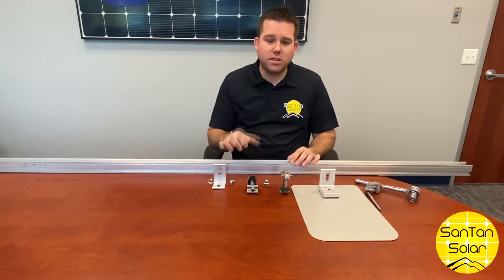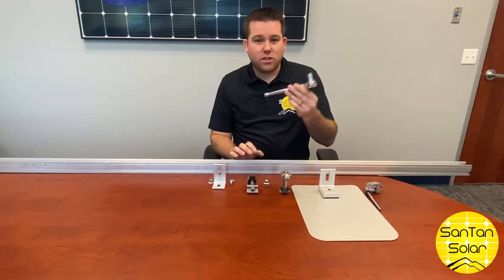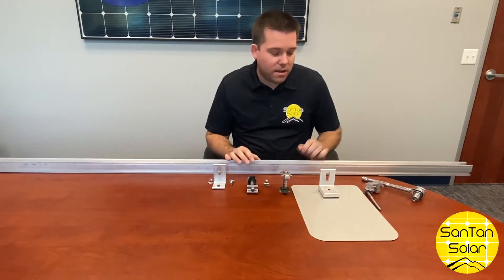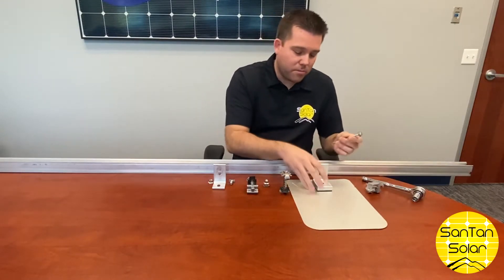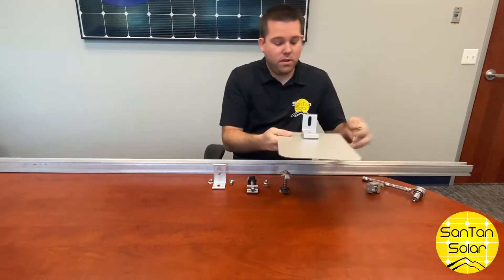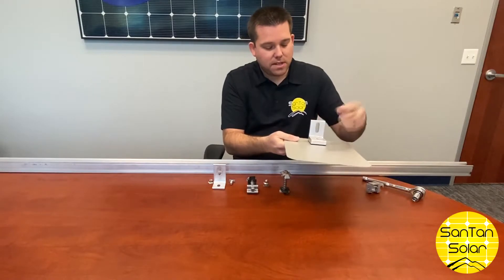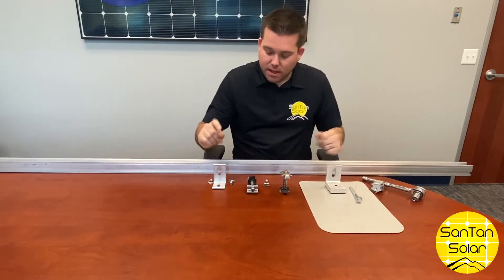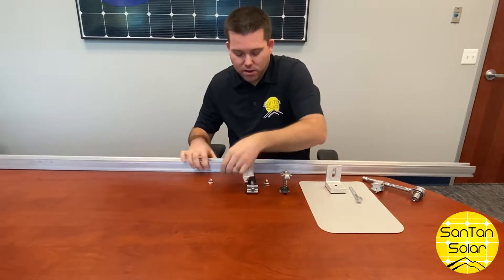I'm just going to demonstrate how some of these go on. Most of these components can be tightened down with just a 13-millimeter socket, which is very convenient. That includes this flashing with a lag bolt — it goes down. This is a waterproof system; it screws down there, making it very convenient and very secure.